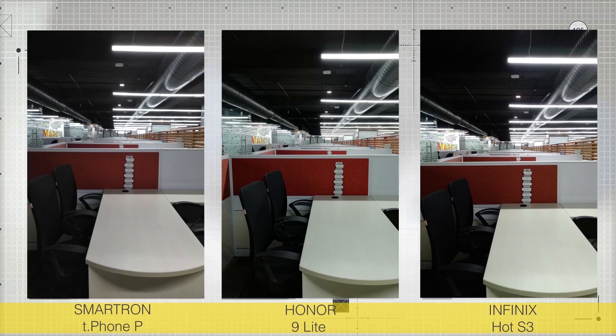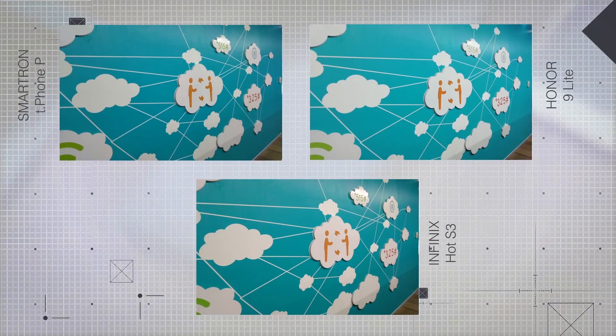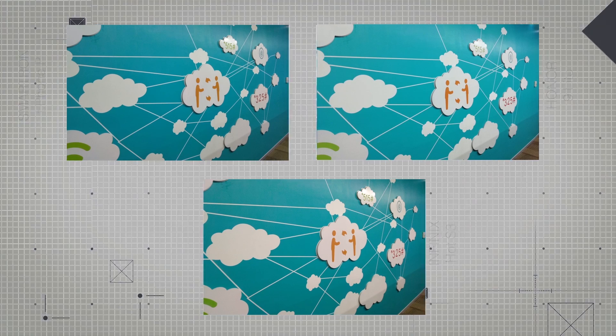Coming to the indoor shots, while the images look good from a distance, zooming in we can see that the Honor 9 Lite really shines here. The details are on point and the colors are not too overpowering. The Infinix Hot S3 has the next best picture with respectable details and colors. The Smartron T-Phone P performs poorly and has the least details. More indoor shots bring back some noise on the Honor in places, but overall image quality really shines on the Honor. The Smartron and Infinix Hot S3 both do respectable jobs with good-looking images.